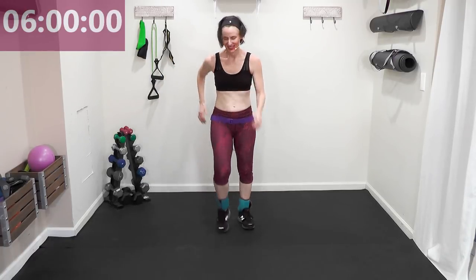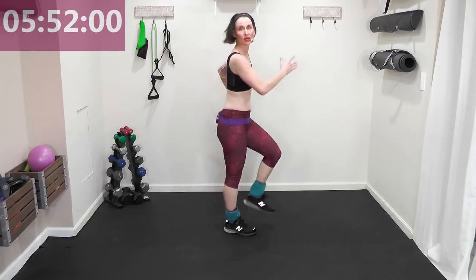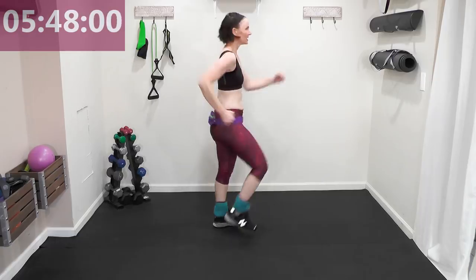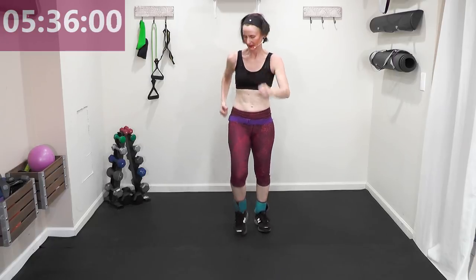March in place with those ankle weights — get the knees up, chest tall and proud, pump your arms. You should be sweating like buckets now! Solid, strong arms, knees up — focus on that upstroke with the knees.